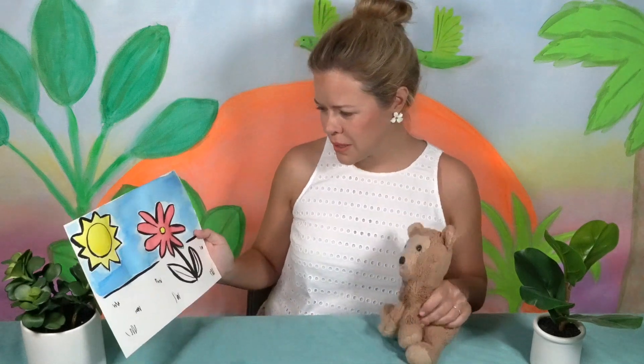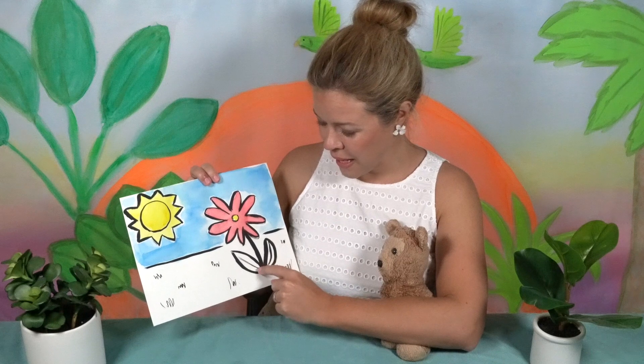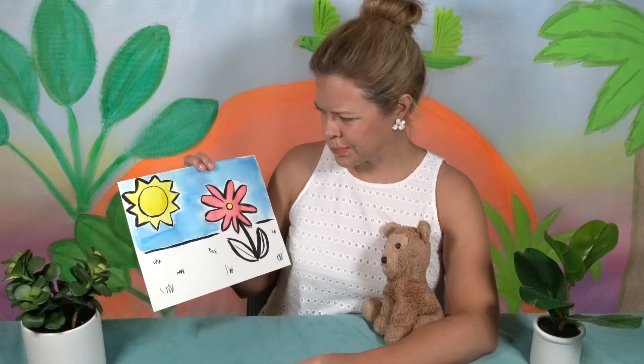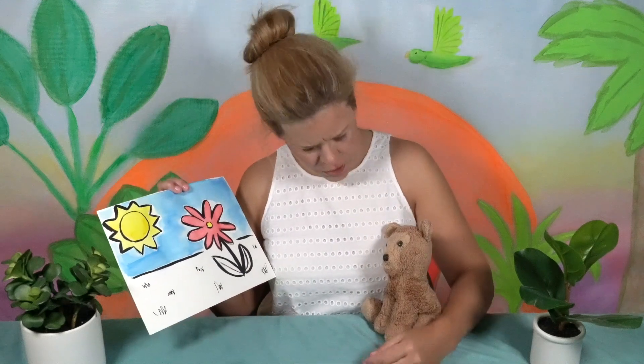Elizabeth is very upset. It still looks beautiful, but she's upset because she didn't have any green — she didn't have any green to paint the leaves and to paint the grass. Hmm, well, what colors did you have?